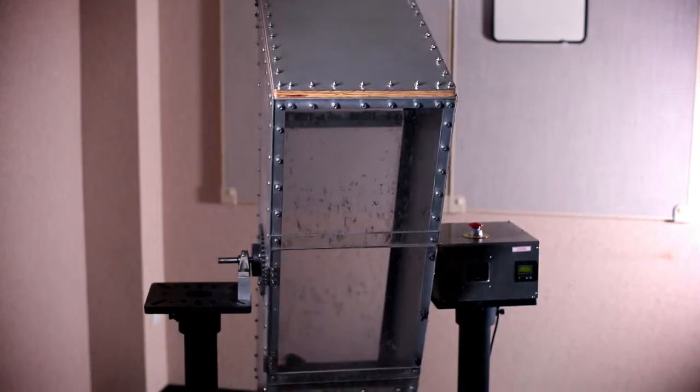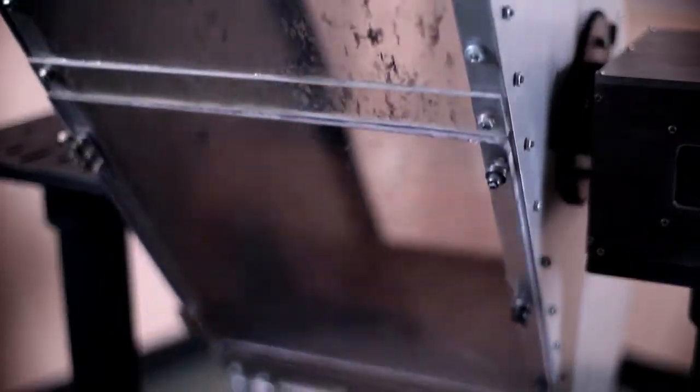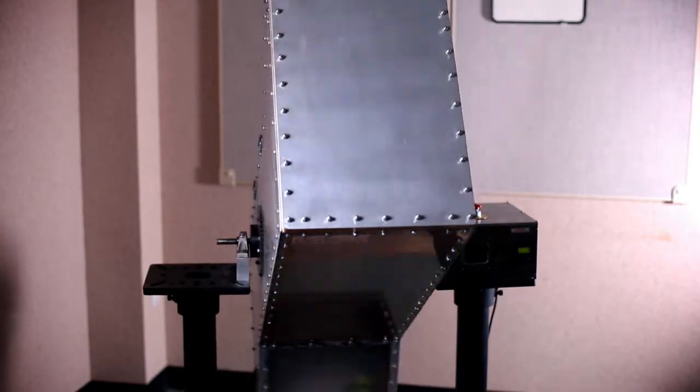1,000 tumbles. 2,000. 3,000. 4,000. The tumble test.